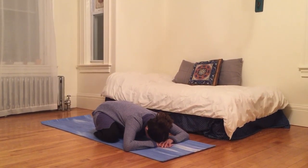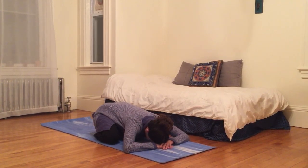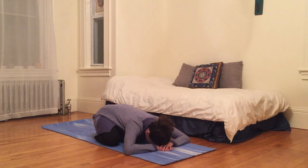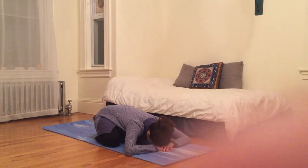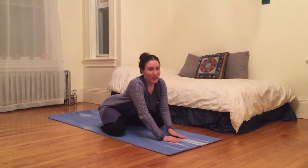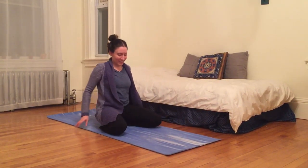Just connect with my breath here, slow down, come into my room, come into my body. I'm filling up my body with breath. I'm going to use my hands to gently walk myself back up to seated.